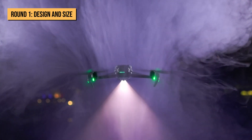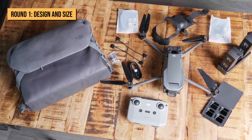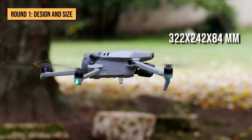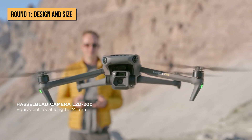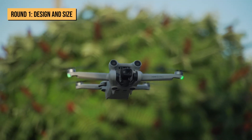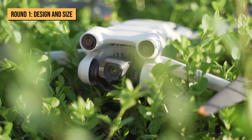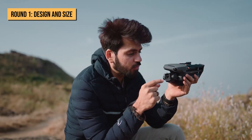On the other hand, the DJI Mavic 3 weighs 900 grams and is one of the heaviest drones launched by DJI. It measures 322 x 242 x 84 mm, but is still shorter in size compared to other DJI drones, so carrying it around is manageable. This round really comes down to your preference. If you want a drone that fits in your bag, the Mini 3 Pro is the right choice. However, if you don't mind carrying your drone by hand, you can go with the Mavic 3.